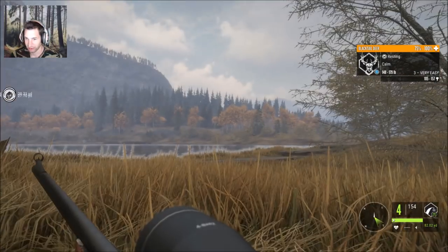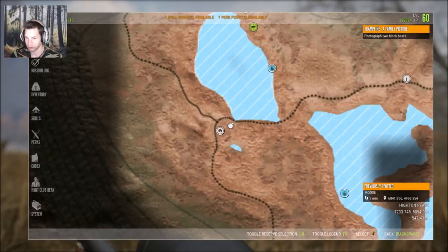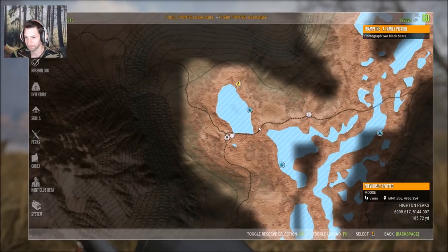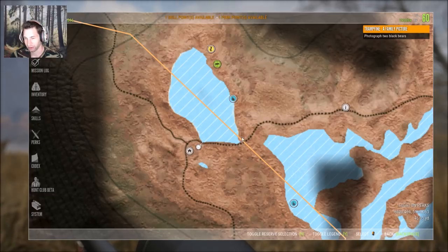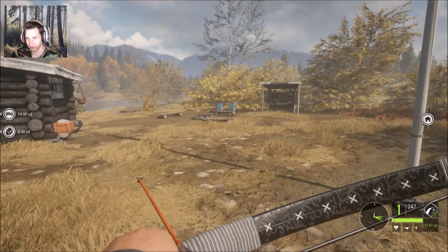We're going to go after them in a second, but first I want to show where we're at. We're over here on the south end of Willepeg and our goal is to kind of swing around the right side. Right here is where that moose was, so we have a good wind. If we get to this position we should be able to call this bull in.